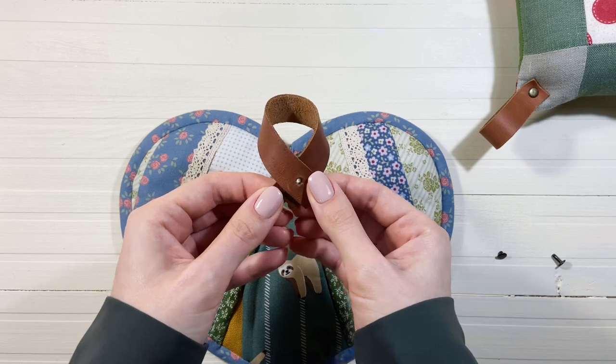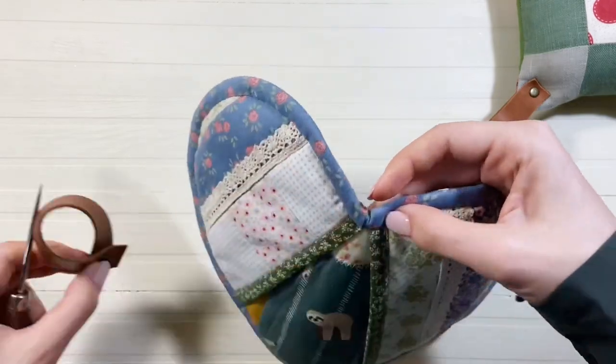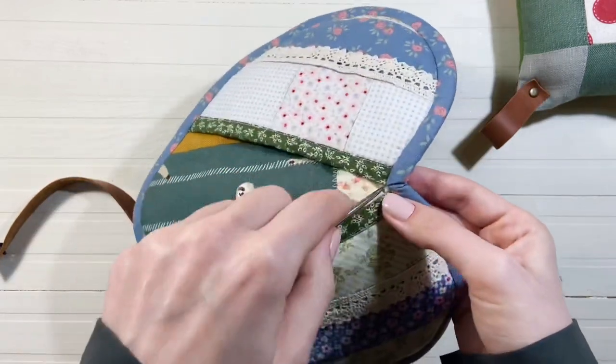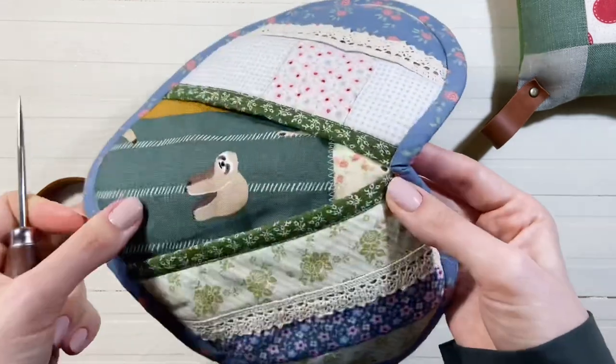Теперь беру хольнитен. Они бывают односторонние, бывают двусторонние. В данном случае у меня двусторонний хольнитен, то есть красивые металлические шапочки будут на обеих сторонах. Ножка у хольнитена достаточно высокая, поэтому на задней стороне прихватки я тоже сделаю кожаную вставку.